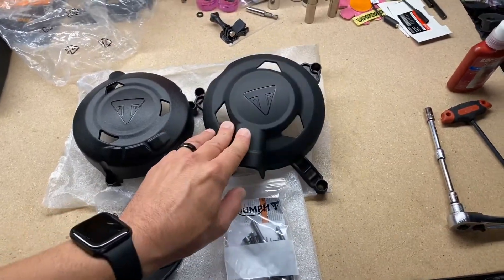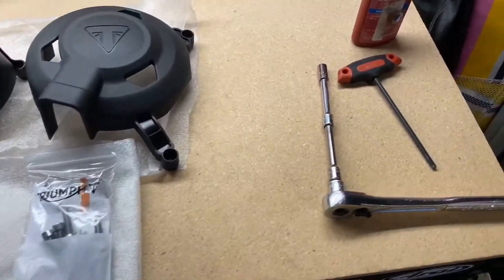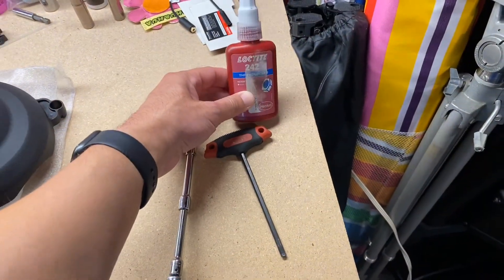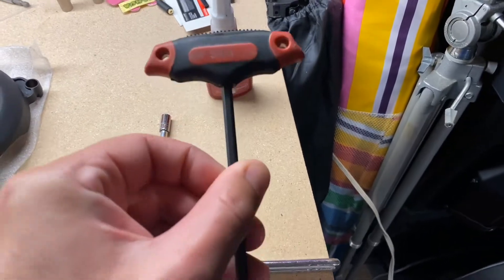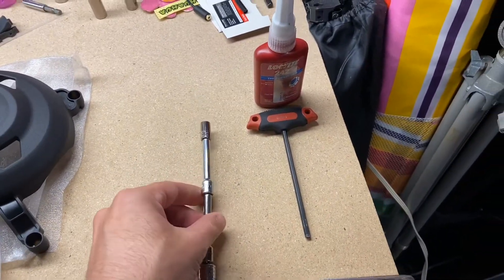Okay, we're going to install these case covers. There's three of them, a screw pack, and whatever tools we'll need: a little bit of Loctite 242, a 5mm Allen wrench, and an 8mm socket.